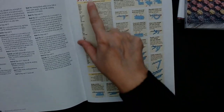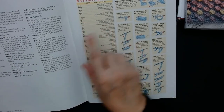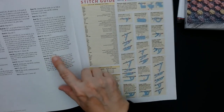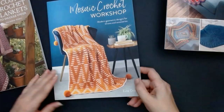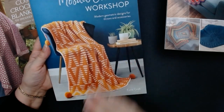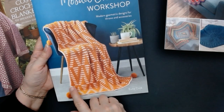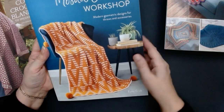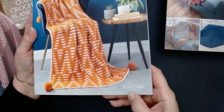It does tell you what the stitch guide is and what it means, so you can find the UK equivalent and write it on a post-it note — you can still use books from America with different terms. It even tells you how to do the stitches and how to wrap your yarn. Now this is the work that I want to try out — I want to try doing mosaic crochet. This book is by Esme Crick.